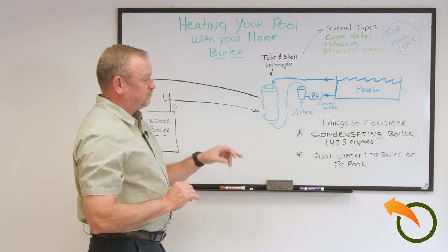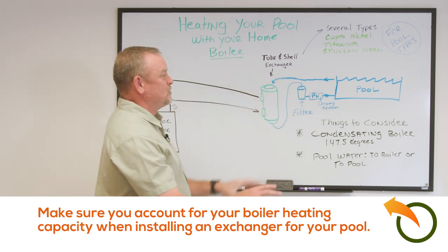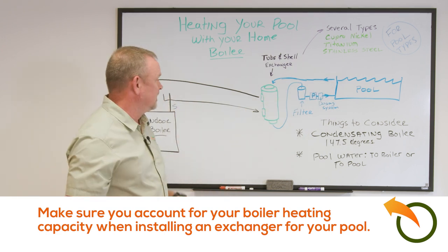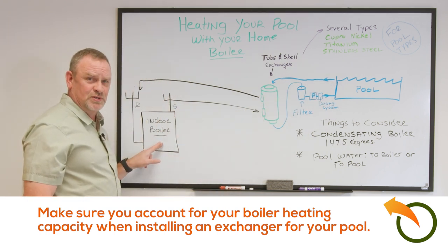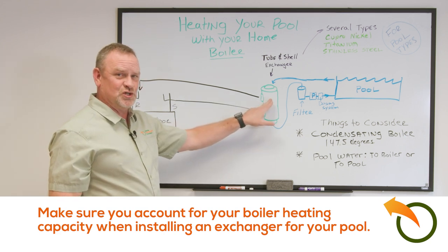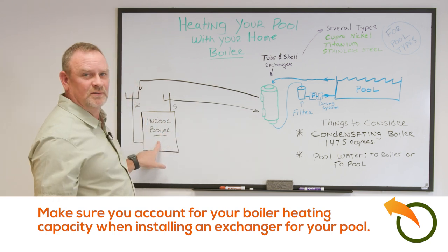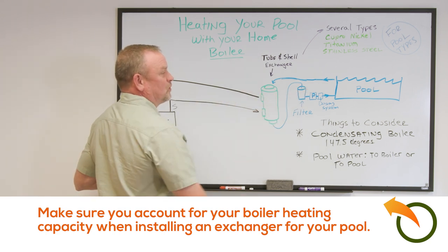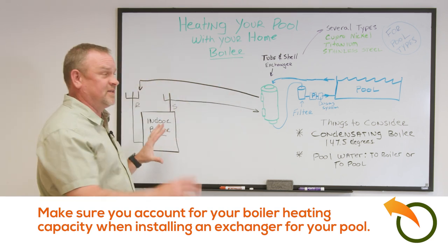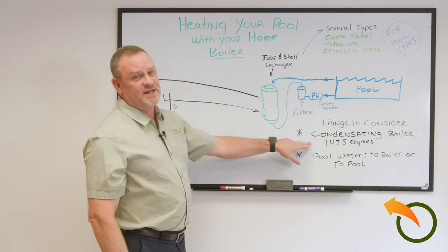Only heat the pool during daylight hours with the solar cover on if possible. Also consider BTU sizing: for example, you might need 300,000 BTUs to heat your pool, but your indoor boiler might only be 200,000 BTUs. If you put on a 300,000 BTU heat exchanger, it's going to suck too much heat out of the indoor boiler and drag it down — the boiler will not be able to keep up with the demand. This is called a condensating boiler.